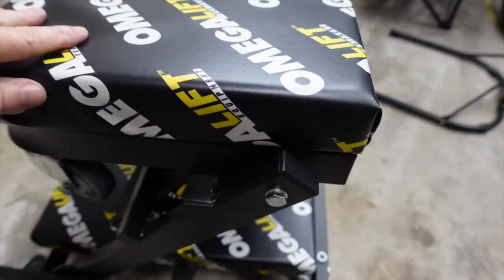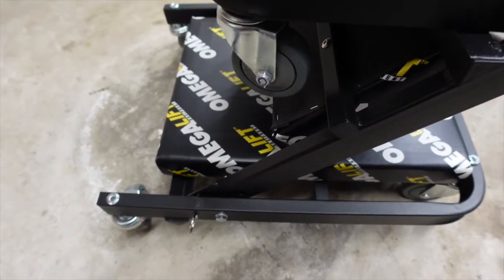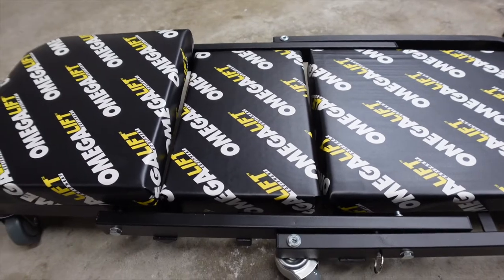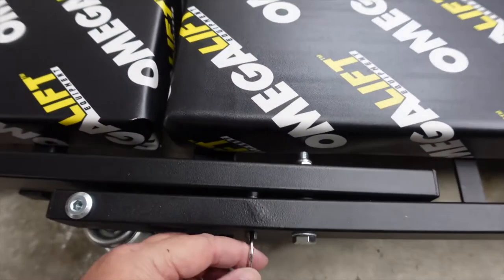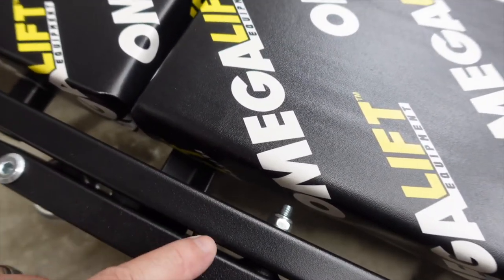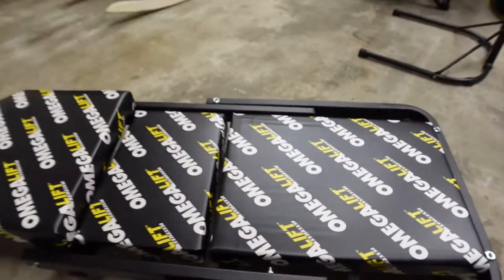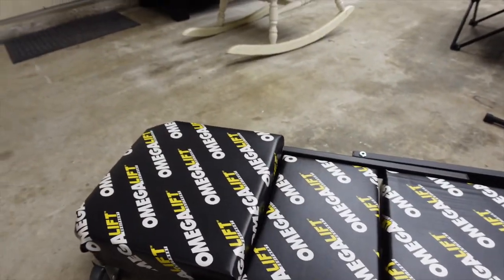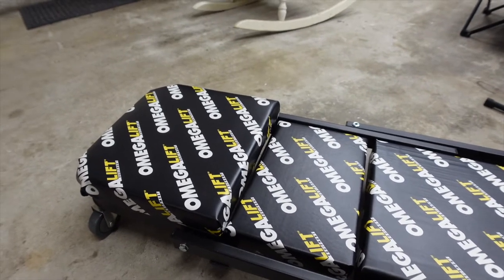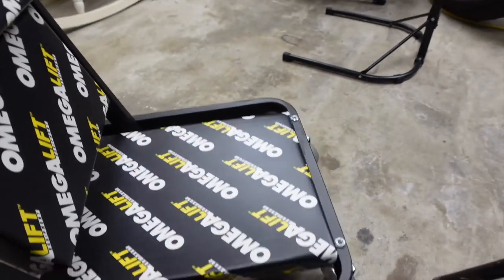This is pretty neat — as you pull this pin out, it's kind of spring-loaded. You just pull this pin and then fold it out into a creeper, and it's got a pretty good headrest on it. It's pretty cool. Let me set it back up as a creeper seat. You just pull that pin up or out and it folds up like that.